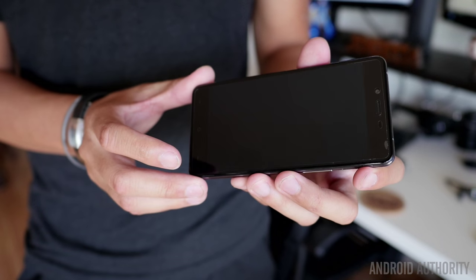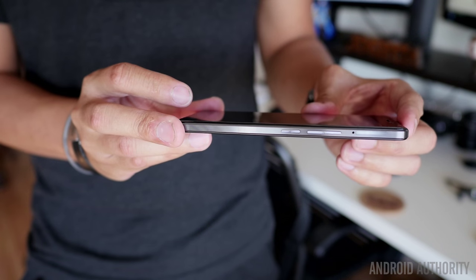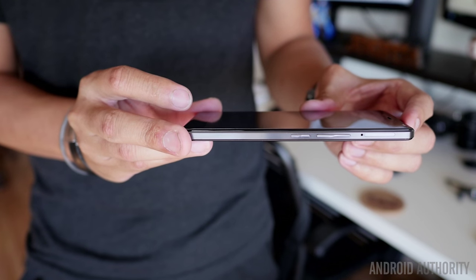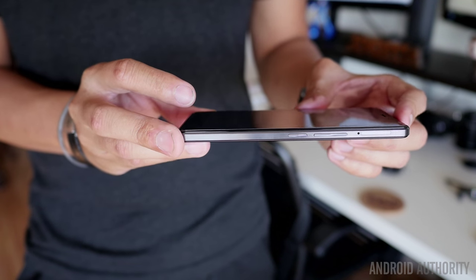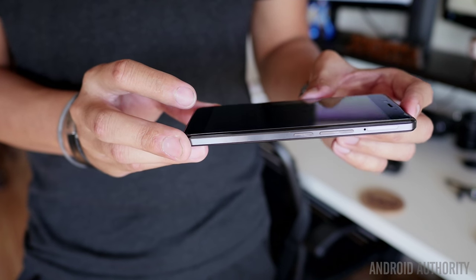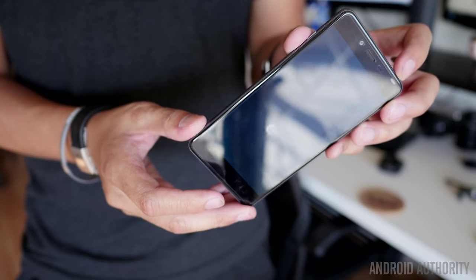Starting with the metal frame, there are a number of micro cuts in it that help a lot with the handling. They don't necessarily scrape the skin, but they are very easily felt when gripping the phone. All the buttons are on the right, with the power button below the dual SIM and now micro SD capable tray and the volume rockers. And opposite all of that is a returning feature from the OnePlus 2 — the alert slider.